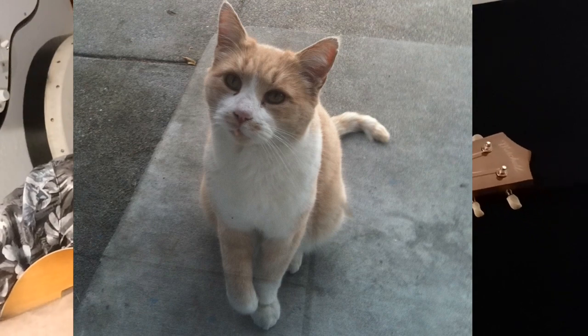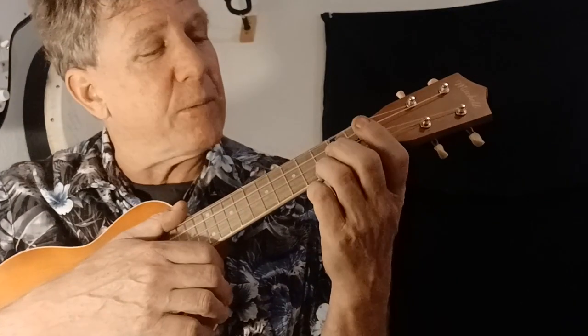We'll do it nice and slow. Let's sing for my cat, Knucklehead — Happy Birthday to Knucklehead! Here we go: C major to G, stay on G, back to C.